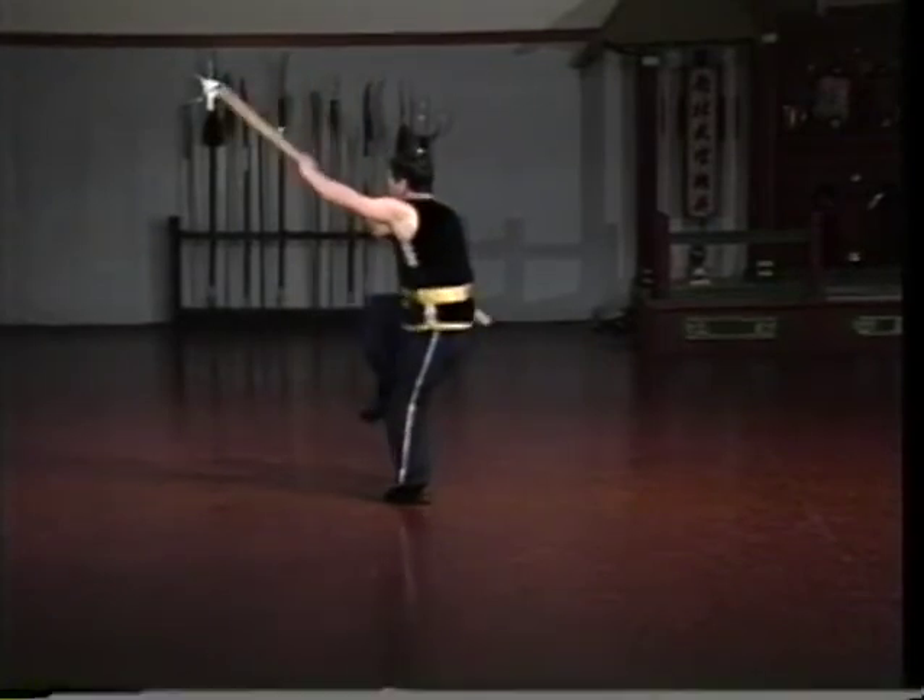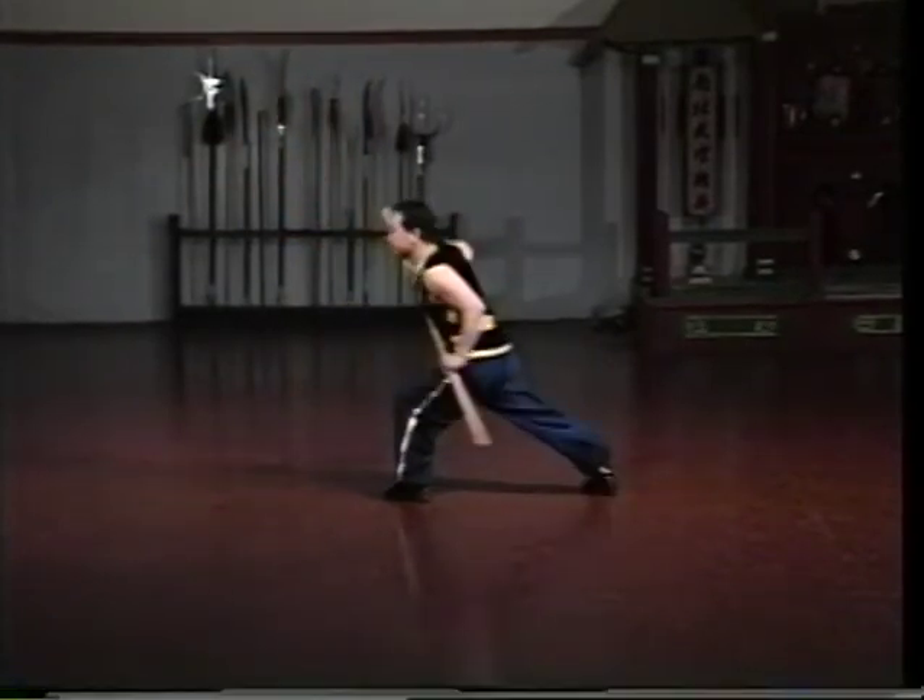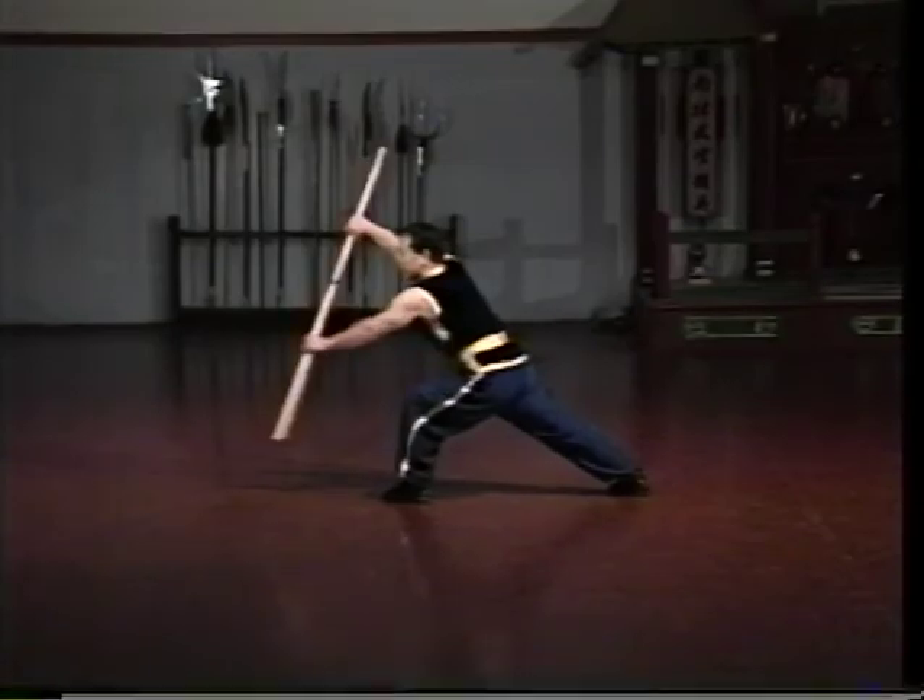For this reason, the front hand is generally held a little more loosely than the back, so that the front hand can slide.